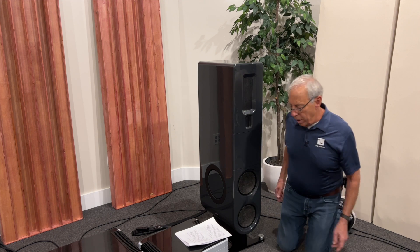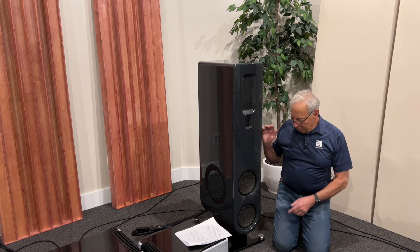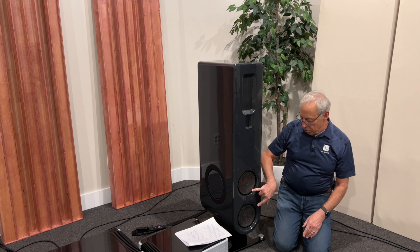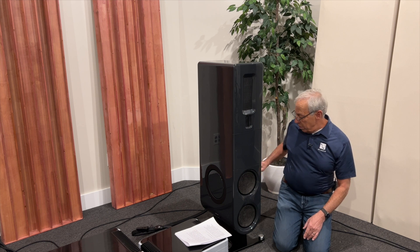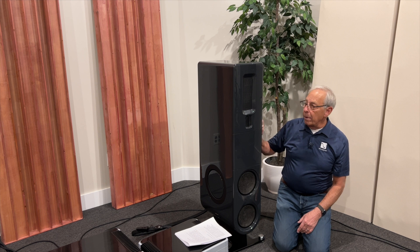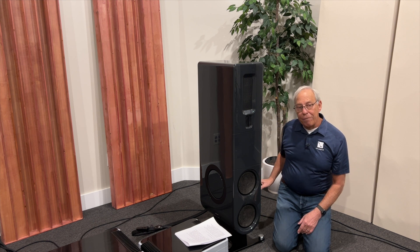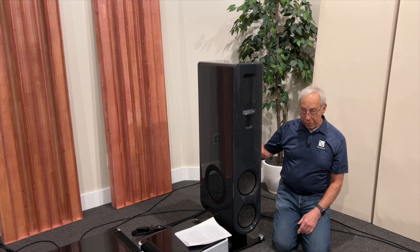That's a great question, Alan. So these are the FR-20s, and you're correct. We took two of the FR-30 woofers out — one on each side of the passive radiators — and made it all into one cabinet. Same mid-range, same tweeter, half the woofers, half the passive radiators. And still, the FR-20 is a killer speaker.